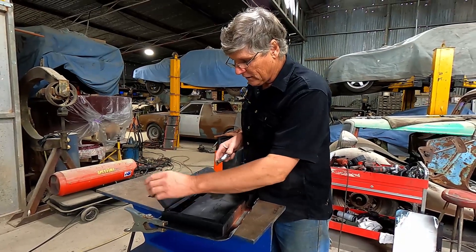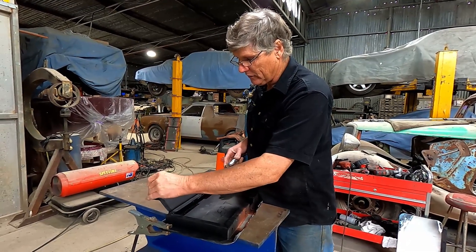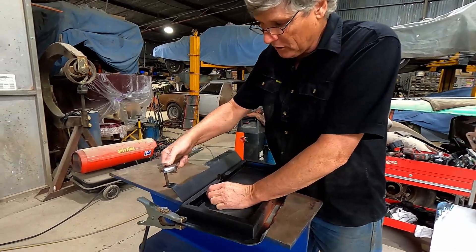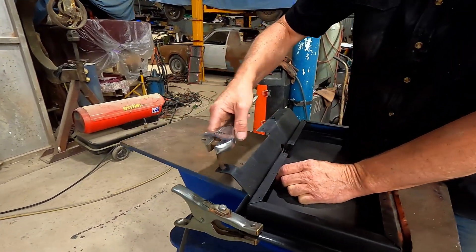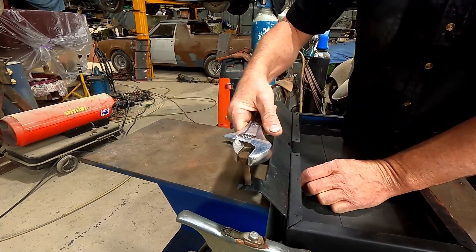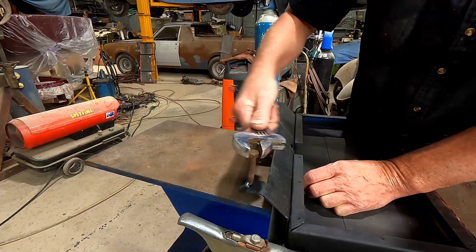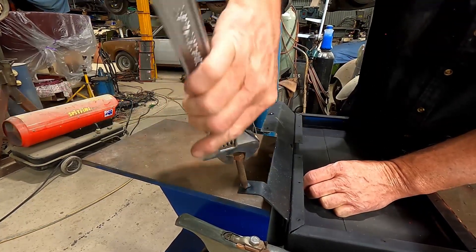Okay, it's had time to cool down and I can actually turn that by hand — that's how easy it's going to be. But if you're coming up to this blind, always rock your stud a little bit to loosen it up first. Instead of just trying to wind it out, take it out in a rocking motion — generally they will always come out that way.